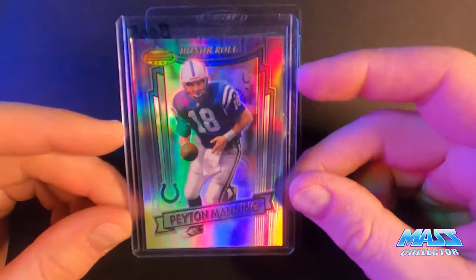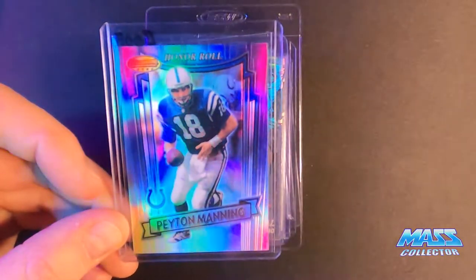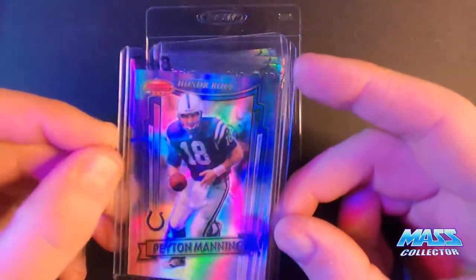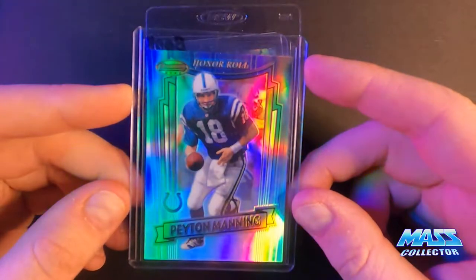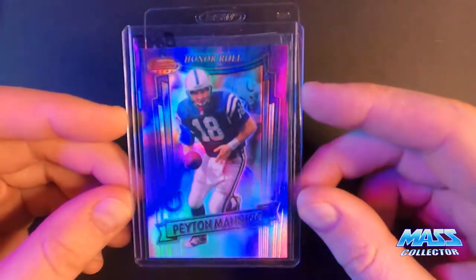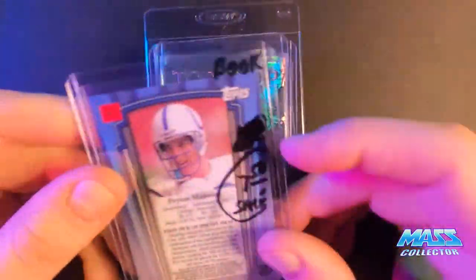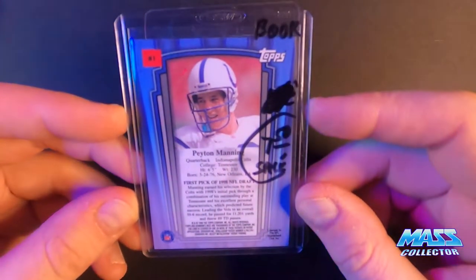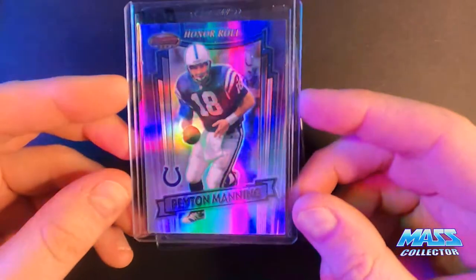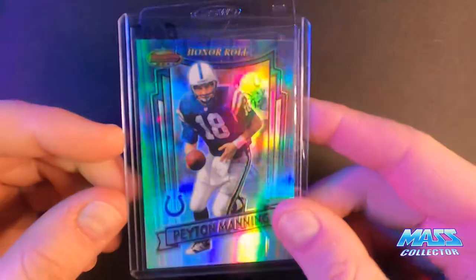I ventured into football just a little bit, targeting hall of fame players. I don't want to chase a lot of the new rookies — they're just way too expensive and unproven. So I'm sticking with vintage, meaning anything for hall of fame or pretty much guaranteed hall of fame players. This is Peyton Manning's second year card — Bowman's Best Honor Roll. I found this one on eBay. It's a refractor, really nice looking card, a little off-centered but still looks cool.